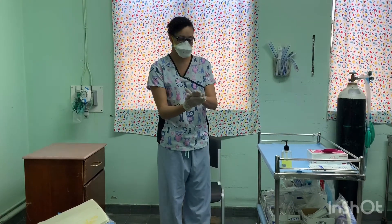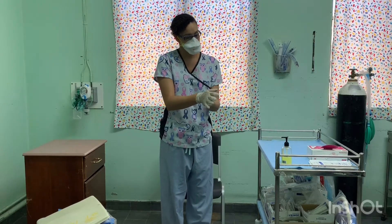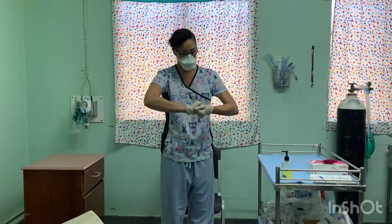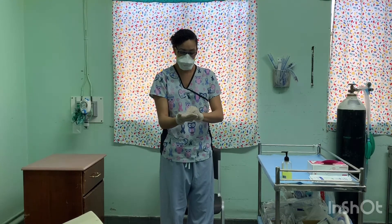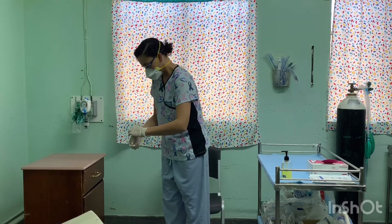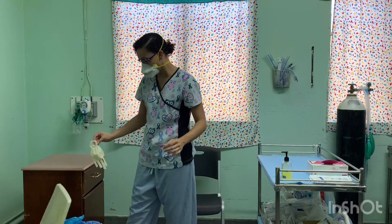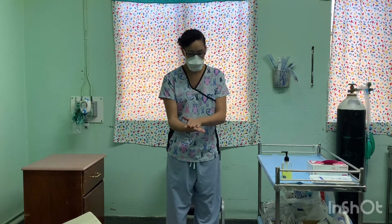Disinfect and remove inner glove. Avoid contaminating bare hands while removing inner glove. Perform hand hygiene.